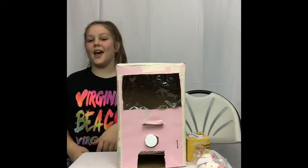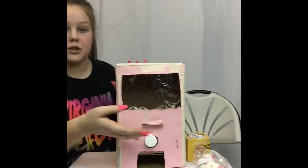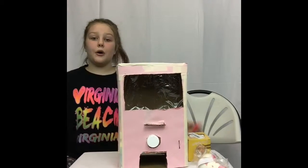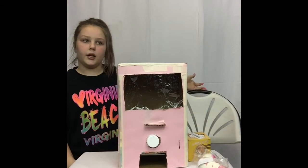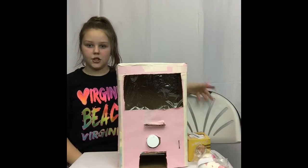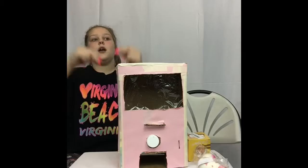Hey guys, it's Kylie. So today I'll be showing you guys my vending machine, and that's why I have it here with me. There's an empty chair here, so pause and comment down below who you think is going to be sitting in this chair in three, two, one.